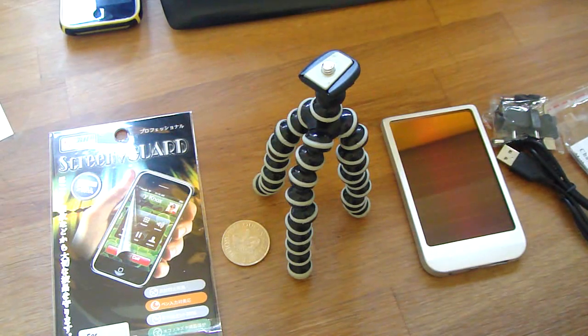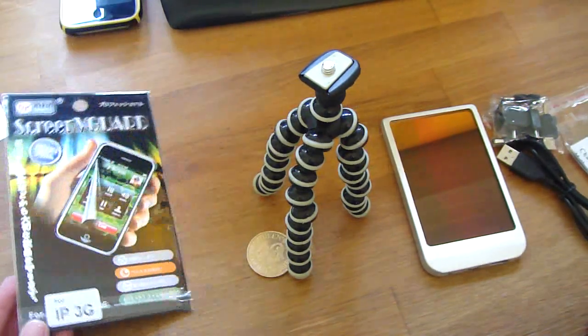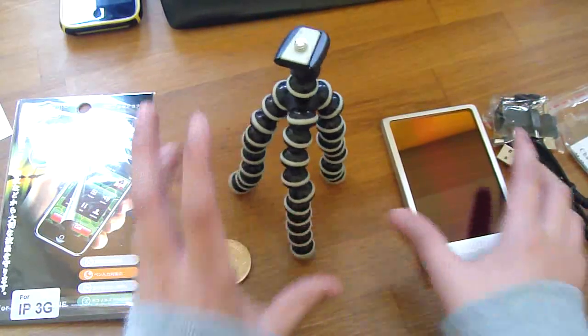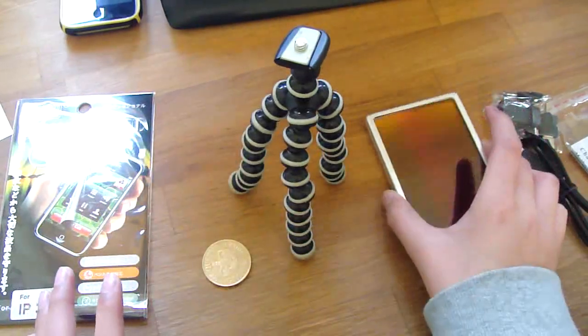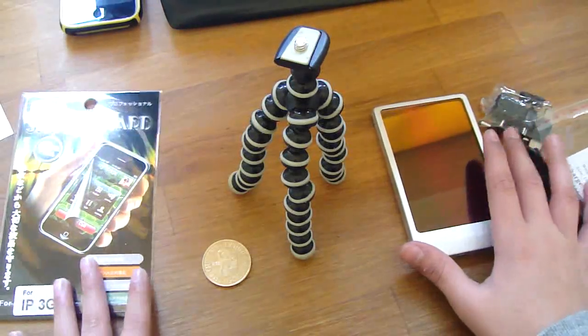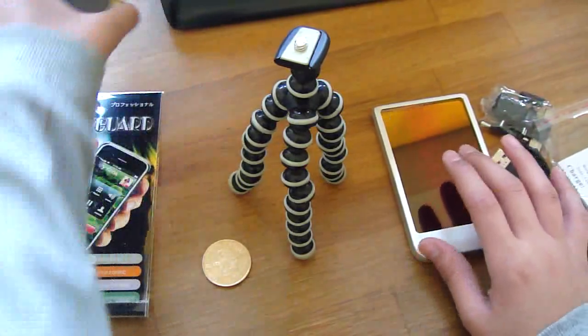Hey guys, Romanonon2 here, and I've got a few giveaways for you today. I've got an iPhone screen guard, a golden jubilee, a tripod, and a solar mobile phone charger. Before I get into that, I'd just like to do the Spec Candy Shell black and yellow review.